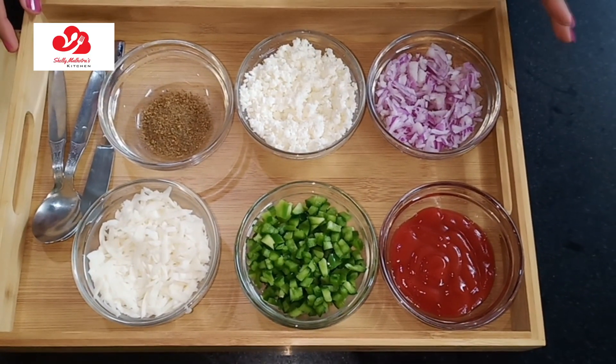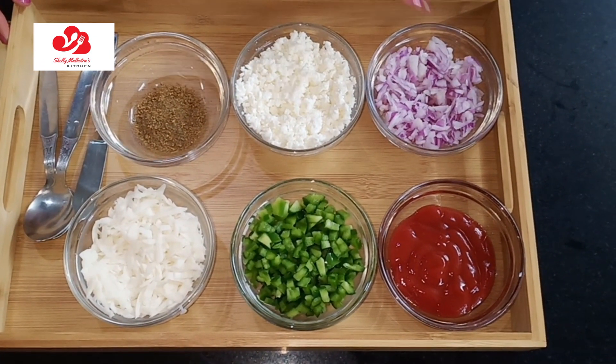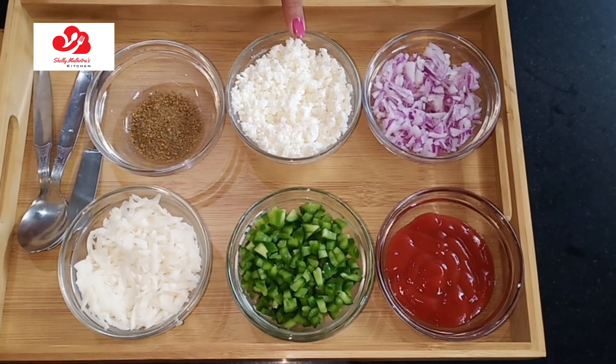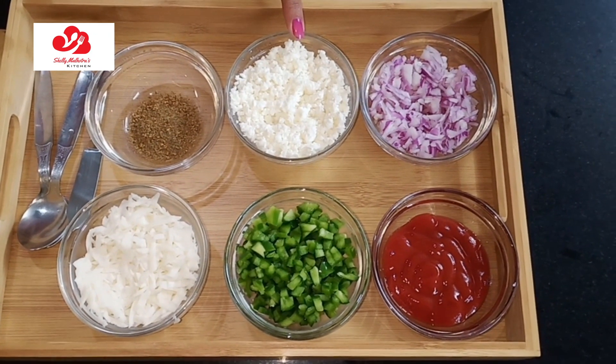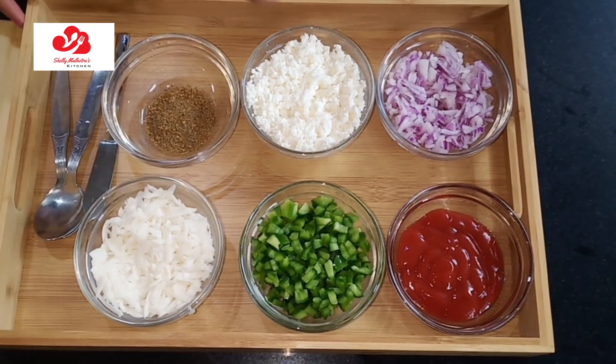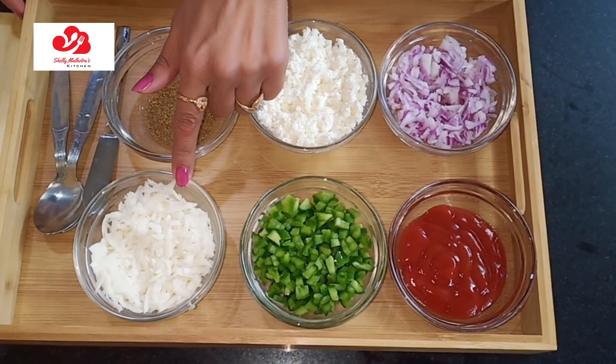Let me show you the ingredients which I am going to use in this wet cheese toastie. Onions, cheese which should be crushed — you can crush it with your hands or you can grate it also. Mixed herbs, these are easily available in the market. And this is mozzarella cheese, pizza cheese which you can say. I have also grated this.